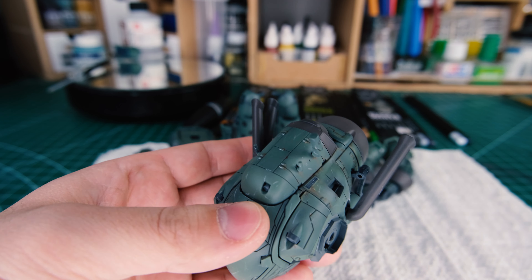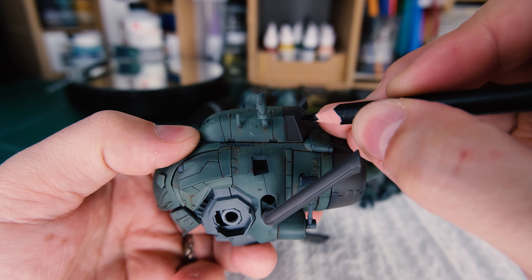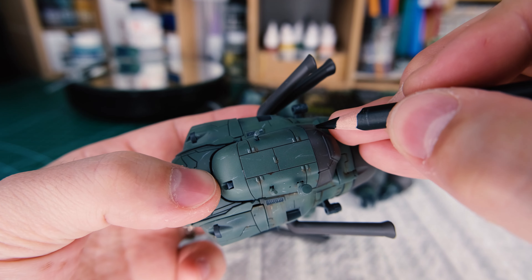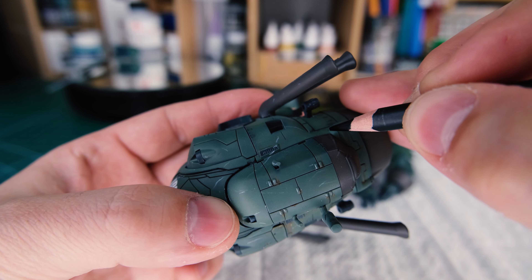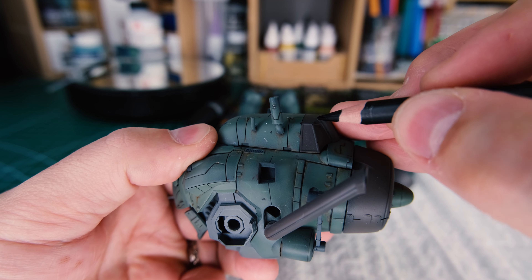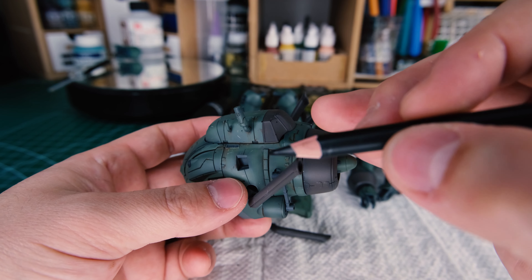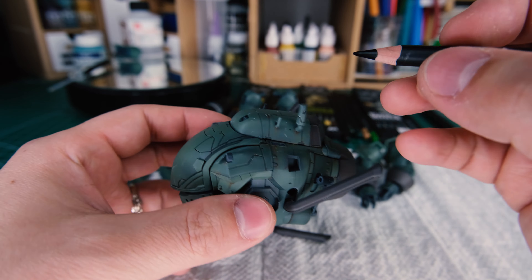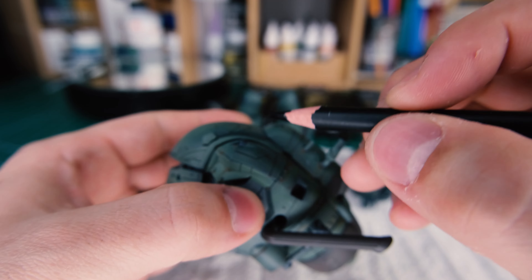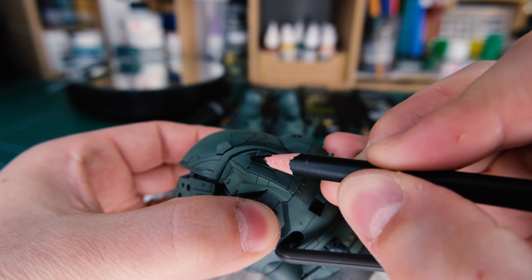Chipping is another process these pencils can help you with. I've always used a brush to chip, and I'm going to be honest — I still think chipping with a brush is way more practical. You can either dip the pencil in a bit of water, though be careful because it can get a little messy, or you can draw it on and apply water with a brush or a cotton swab after. You can panel line with these pencils too, though just because you can doesn't mean you should — it's a surefire way to burn through your pencils quickly. Though the pencil panel lining is super dark, and once you get some water in there, it's actually really bold looking, so that can be kind of cool.